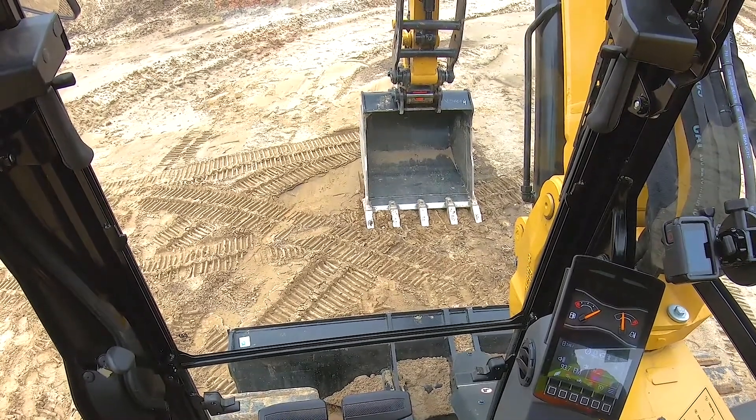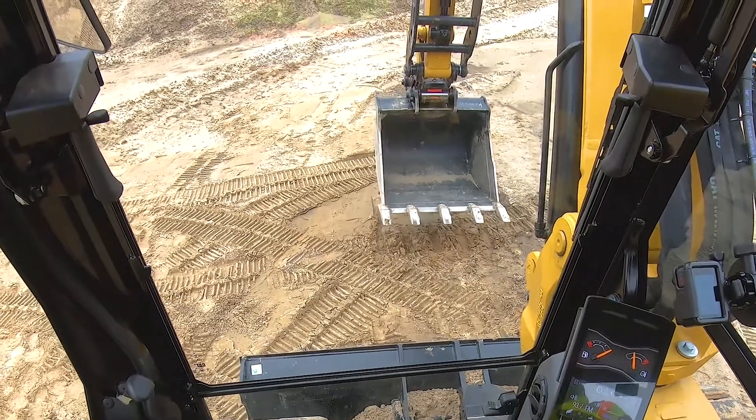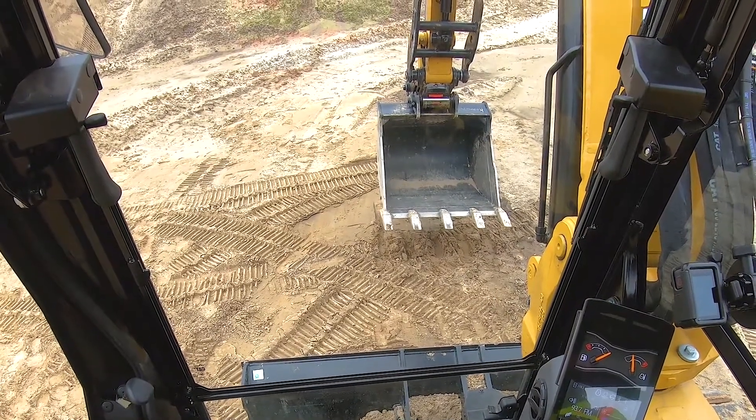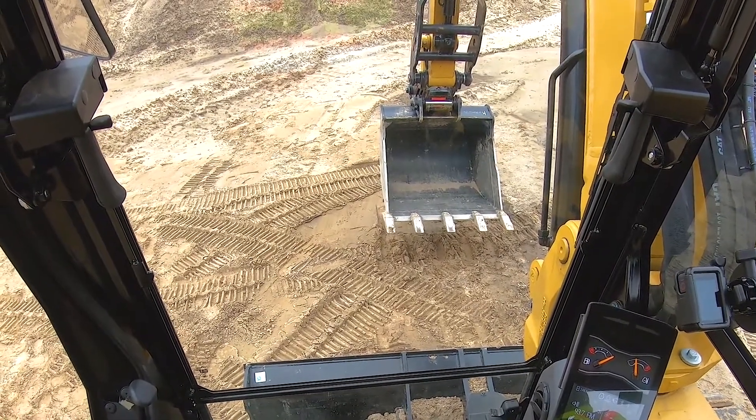Always verify that you are actually locked in by applying down pressure on the cutting edge, then go back to work. For any further questions, please contact your nearest Ziegler Cat representative.